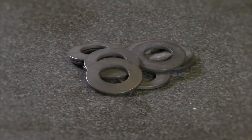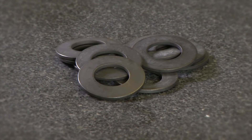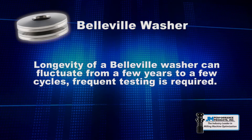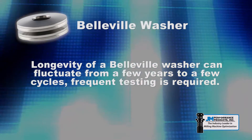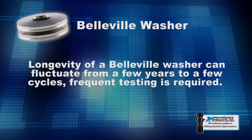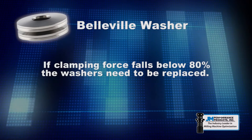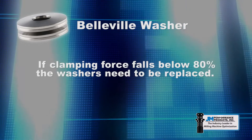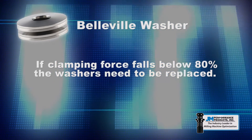Most drawbars are built using a Belleville washer stack system to generate clamping force. The longevity of a Belleville washer can fluctuate from a few years to a few cycles, so frequent testing of the clamping force is required. If the clamping force falls below 80% of the original manufacturer's recommendation, the Belleville washers need to be replaced.